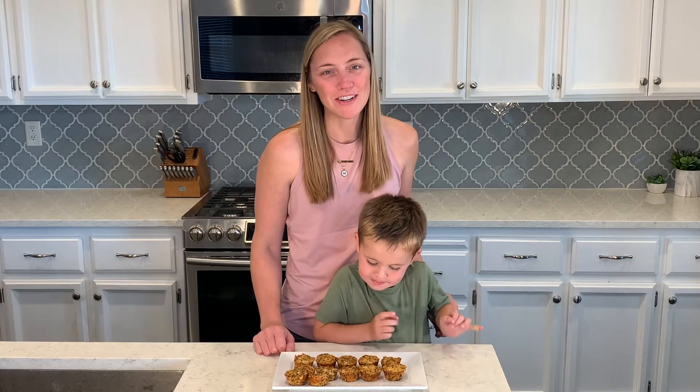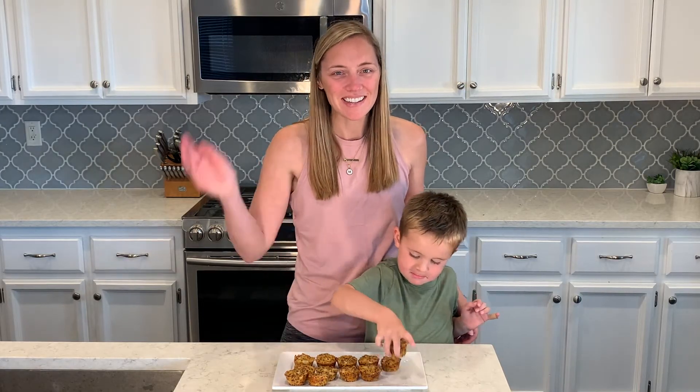We will see you next time. We hope that you have a great week. Bye bye! Bye!